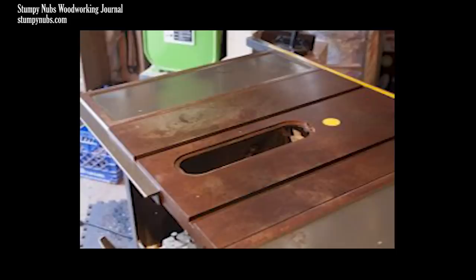The enemy of your saw top is rust, and for many woodworkers this is just an ongoing battle because we may store our saws in garages and sheds with no temperature or humidity controls. Temperature changes lead to condensation, condensation leads to rust, and rust can lead to this.